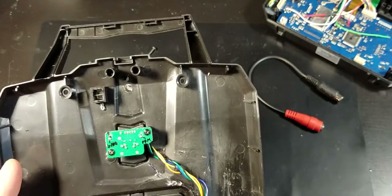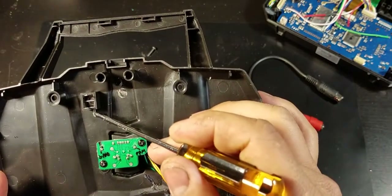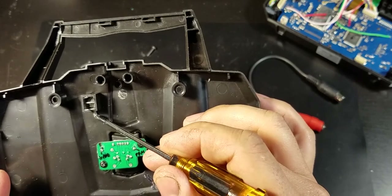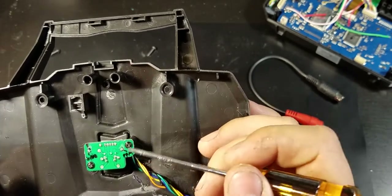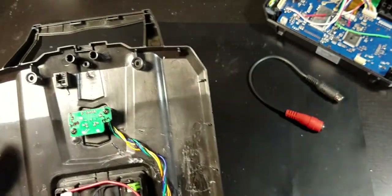Next, I'm going to solder two wires: this ground pin connects to the ground on the jack, and this pin here connects to the PPM. I'll do that now.